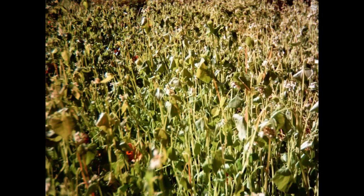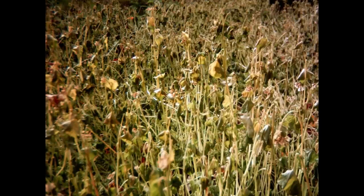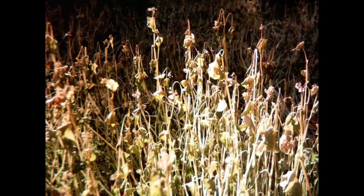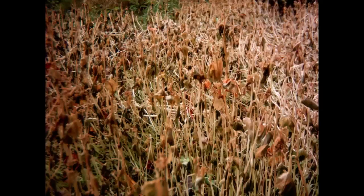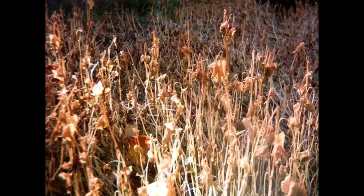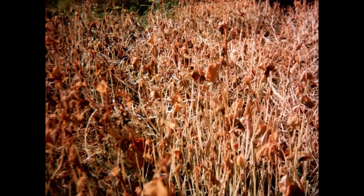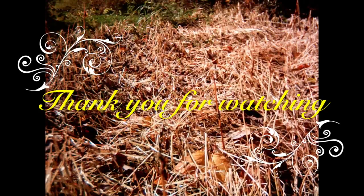Here it gets hit by the first frost. I didn't have to worry about it having a chance to form seeds — it was in full bloom. But when the frost hit, the buckwheat is very tender, and it died immediately. Well, that just about concludes this little video. Thank you for watching.